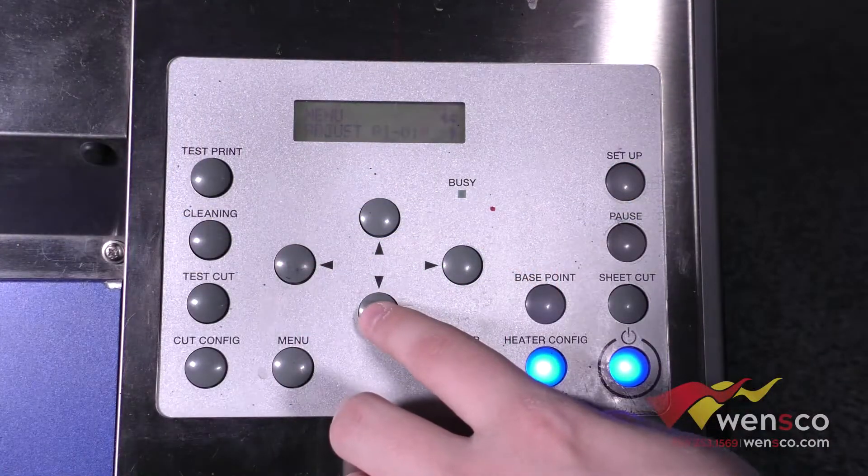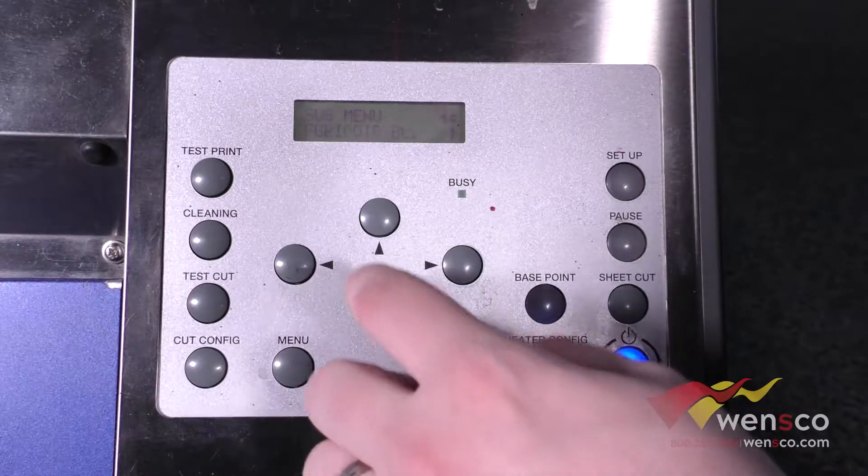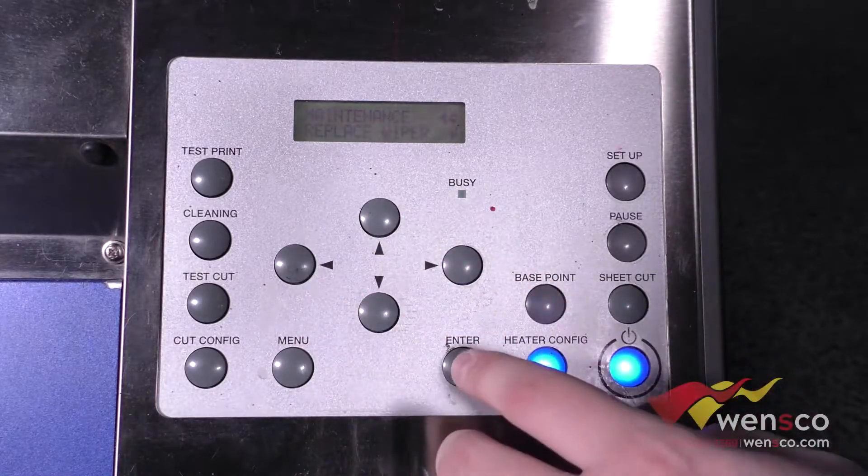To get started we are going to go into the menu, down to the sub menu, down to maintenance, and then you are going to go to replace wiper.